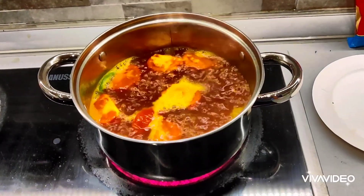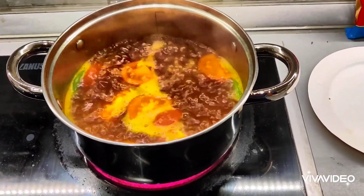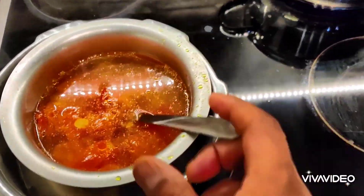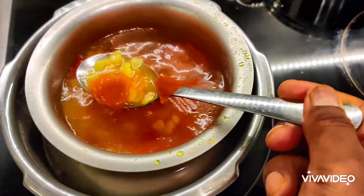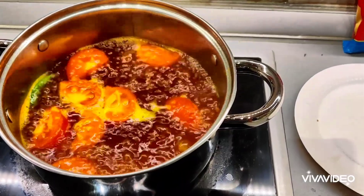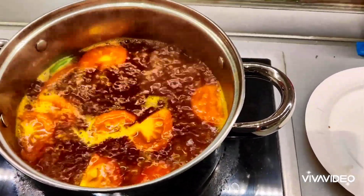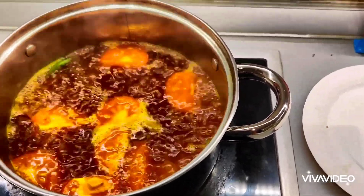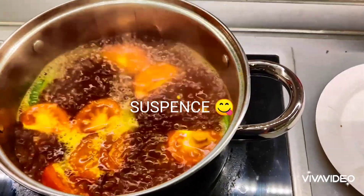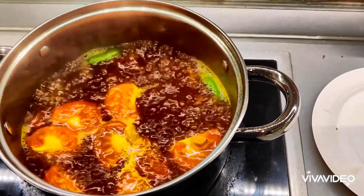The rasam is boiling away now. I'm going to let it boil for four to five minutes, no more. My mashed lentils are ready to be added in once this is fully boiled. After that I'll add the black pepper, coriander, and lemon as the final touches.